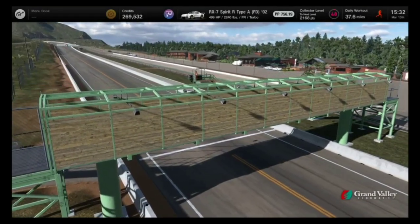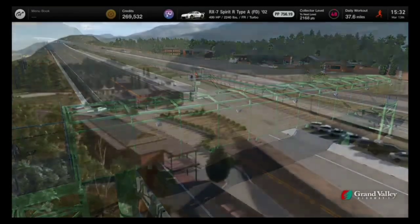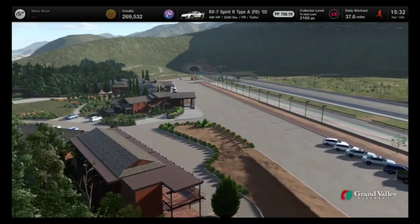This is Countersteer. This is my actual first broadcast with my voice. Let's get into gear ratios.